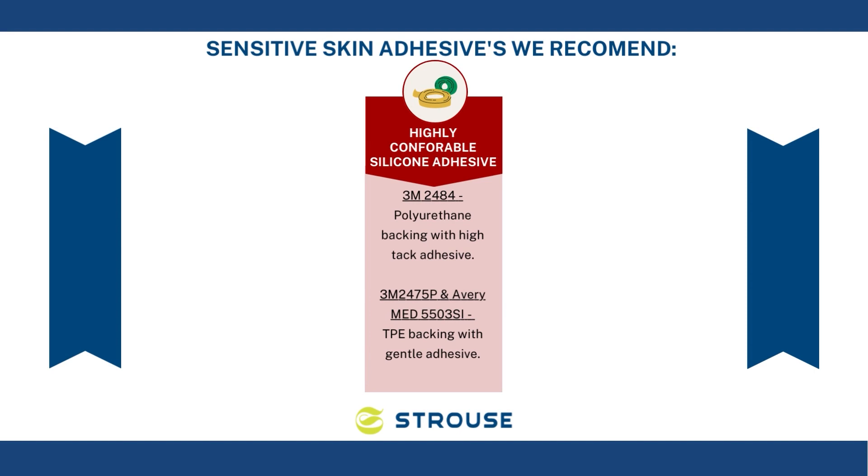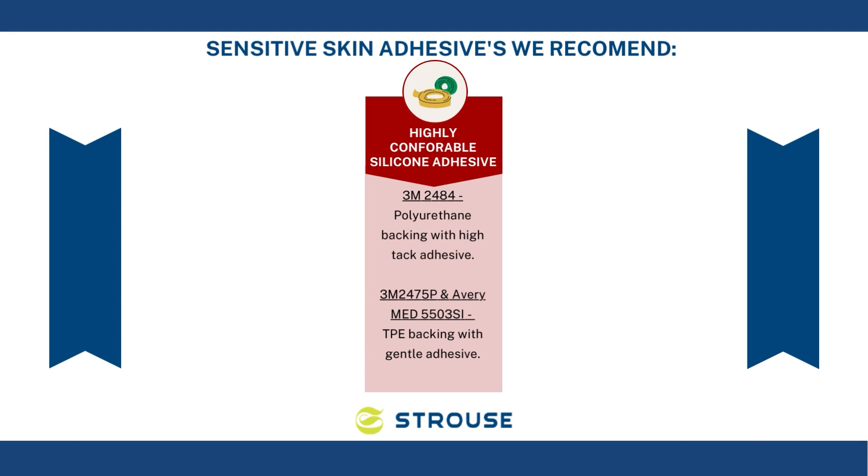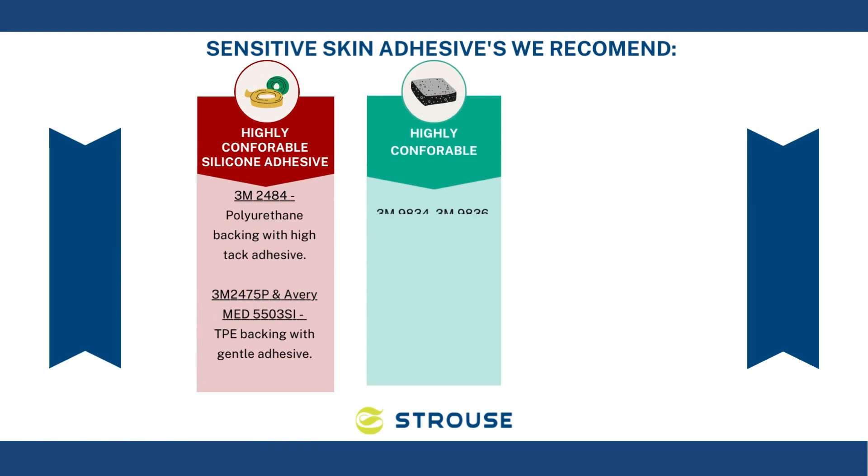3M 2475P and AveryMed 5503SI are high-conformability TPE backing with a gentle medical silicone adhesive. For high-conformability acrylic adhesives, the tapes we recommend are 3M 9834, 3M 9836, AveryMed 5020, and MACTAC TM5110NG. These four tapes are high-conformability polyurethane backing with a medical acrylic adhesive.